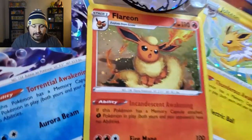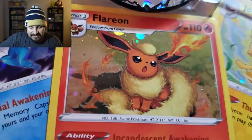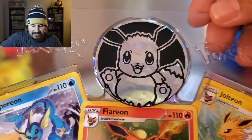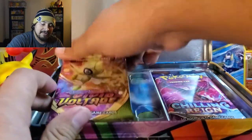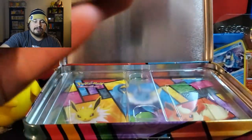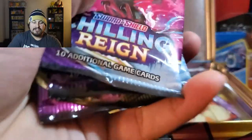They all have that really cool — I think this is the Galaxy Foil? And Flareon has that nice swirl up top. Really cool. Then you have the Eevee coin. I really love the pack lineup of this box.